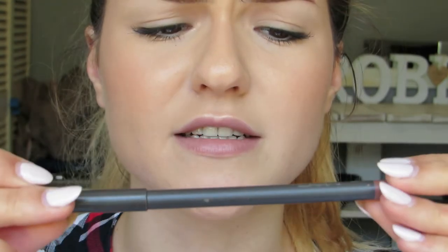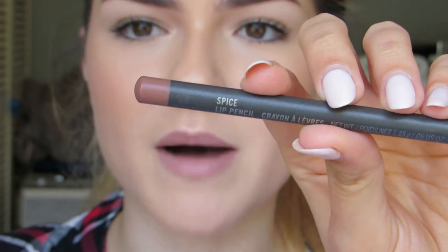My most used and basically my favorite lip liner at the moment is the MAC lip pencil in Spice. It's a bit darker than my lips, so it's still nude, but it's a little something something.